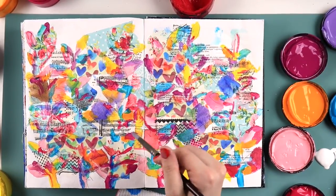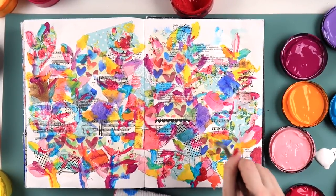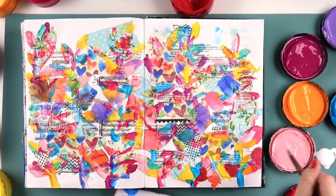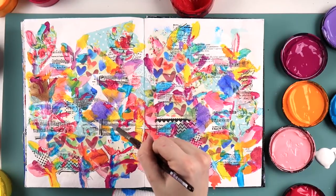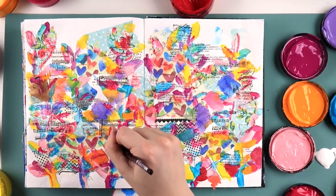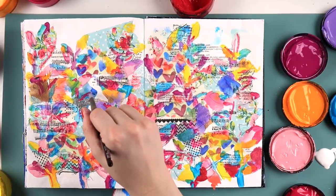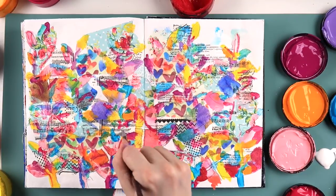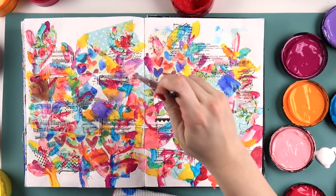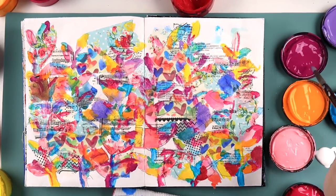I was feeling rainbow today. The last few pages of this art journal are very rainbowy, which is unlike me — I like colors but I don't usually use all the colors together. I generally pick and choose, usually pinks and blues if I'm being real, so I was just feeling very rainbowy at the end of this journal.